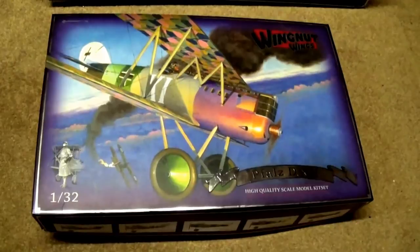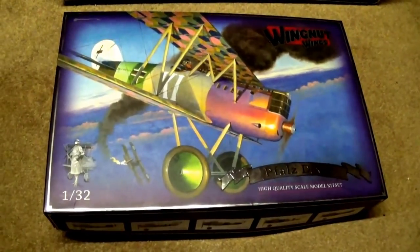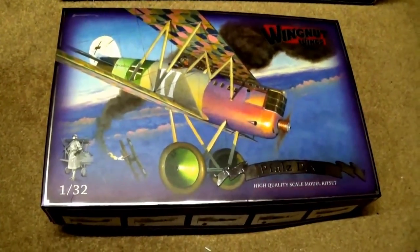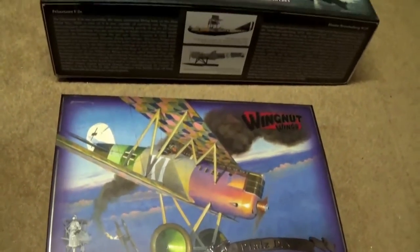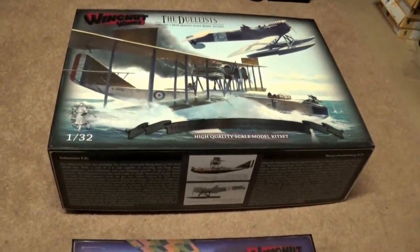Today I'm going to have a look at the new Wingnut Wings Felix Stowe and Hanson Brandenburg W29 kit, the Duelists. You might be wondering why we're looking at boxing with a Fout — I thought I'd just give you a quick comparison. This is the standard Wingnut Wings box, and this beastie is the Duelist Edition.